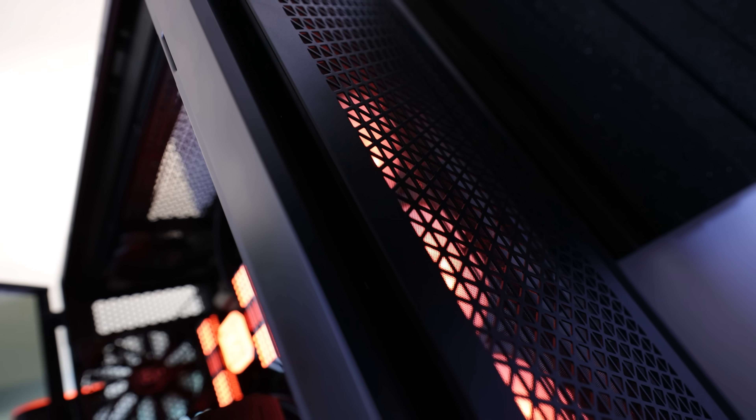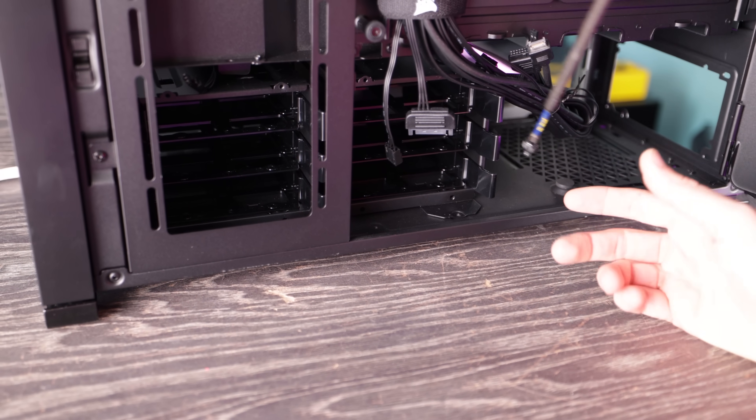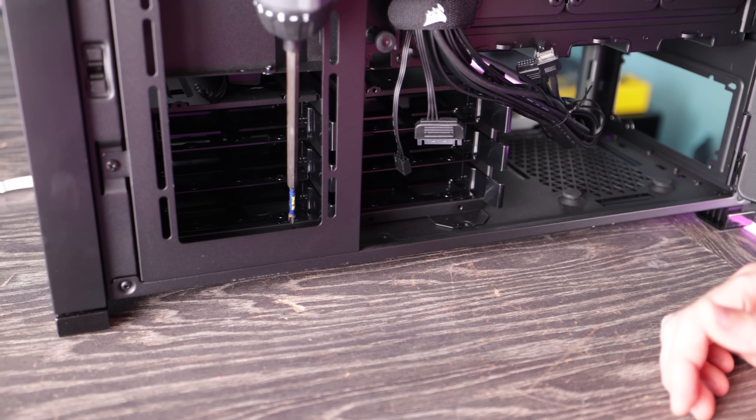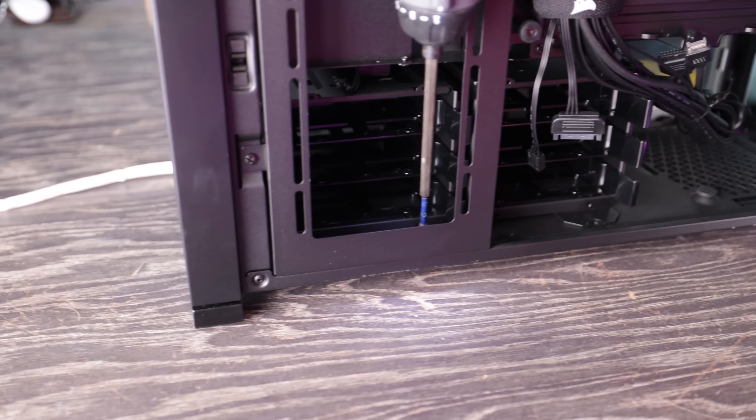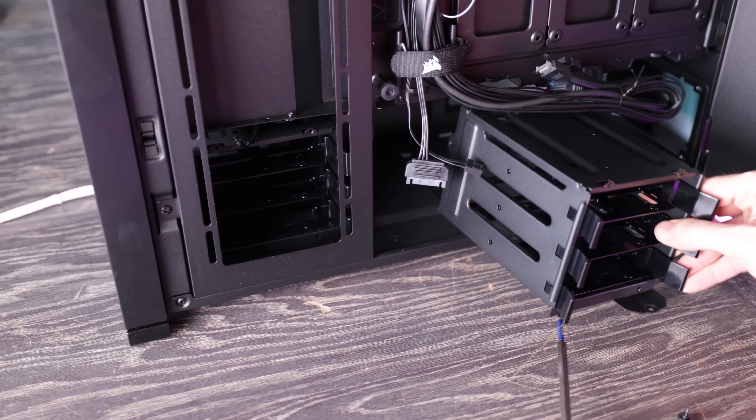All the options are there if you want to build the PC you want. This is a full tower ATX case, so it will support E-ATX with lots of options: six 3.5-inch hard drive bays and an additional three SSD trays at the back — so either nine SSDs in total or six hard drives. You can remove those completely if you're going for a hard drive-less build like we've done here.